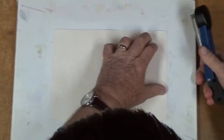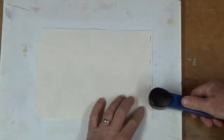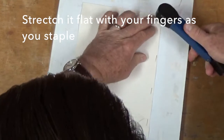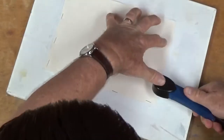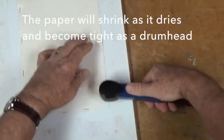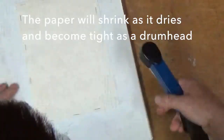As it begins to settle in and get flatter and flatter, I'll just take the stapler, make sure this side is flat, come around on this side and stretch it out as I go. Continue to come around — kind of like stretching a canvas for oil painting in some respects — but the wet paper will shrink as it dries and it will be as tight as a drum, as flat as anything can be.